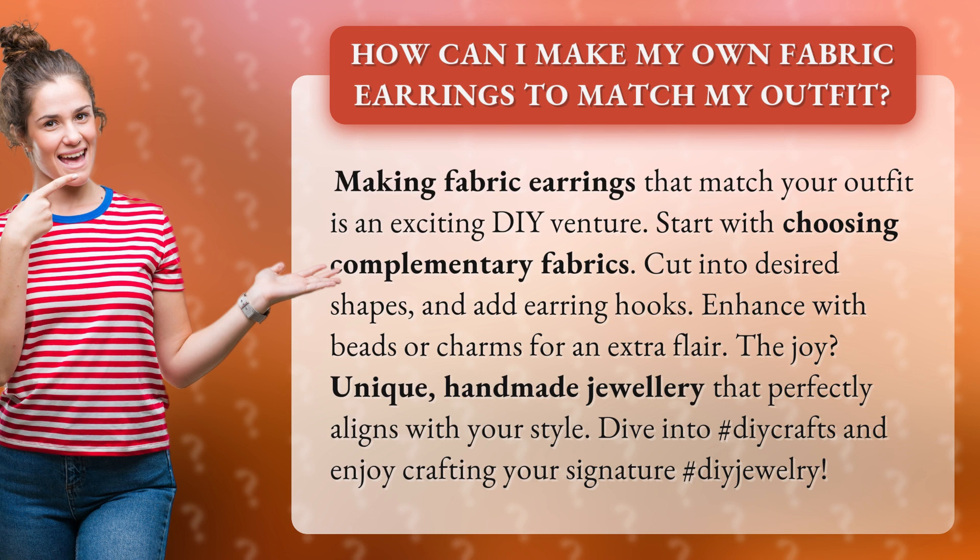Start with choosing complementary fabrics. Cut into desired shapes and add earring hooks. Enhance with beads or charms for an extra flair.